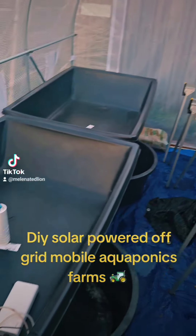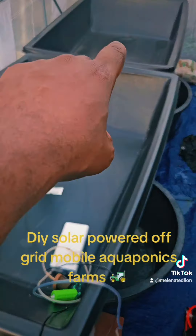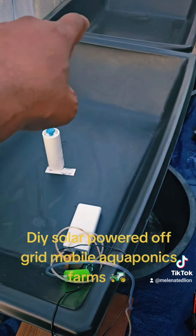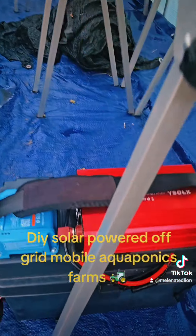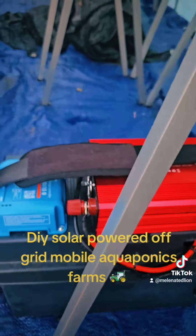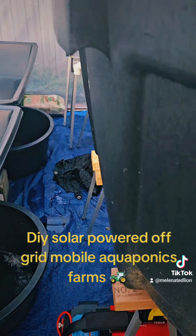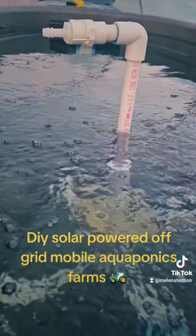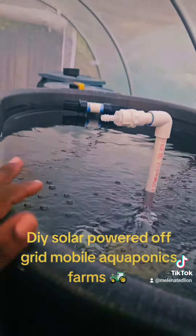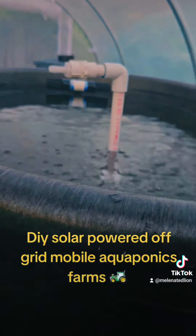Getting everything set up — tomorrow I'll plumb the holes for these bell siphons. This DIY solar generator will power this whole system: it'll power the air pump as you've seen, and it'll power everything else in here. So all off-grid.